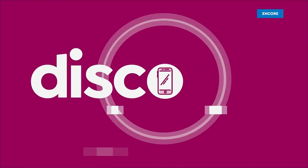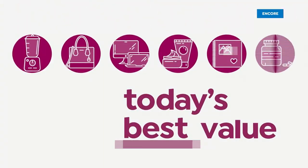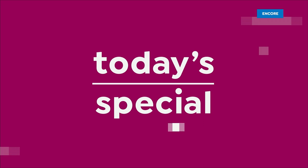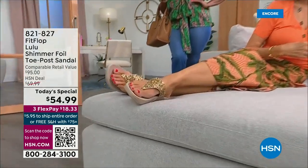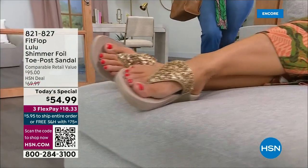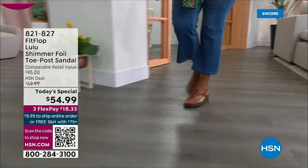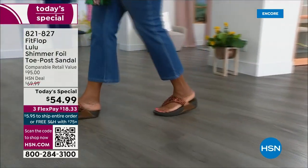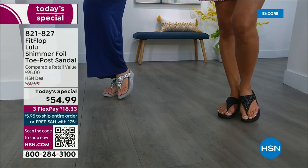Let's take our first look. Oh my gosh, you guys are gonna love this. It's smothered in chunky, multi-sized glitter. We are here to celebrate spring and summer with the most incredible brand of footwear, Fit Flop.